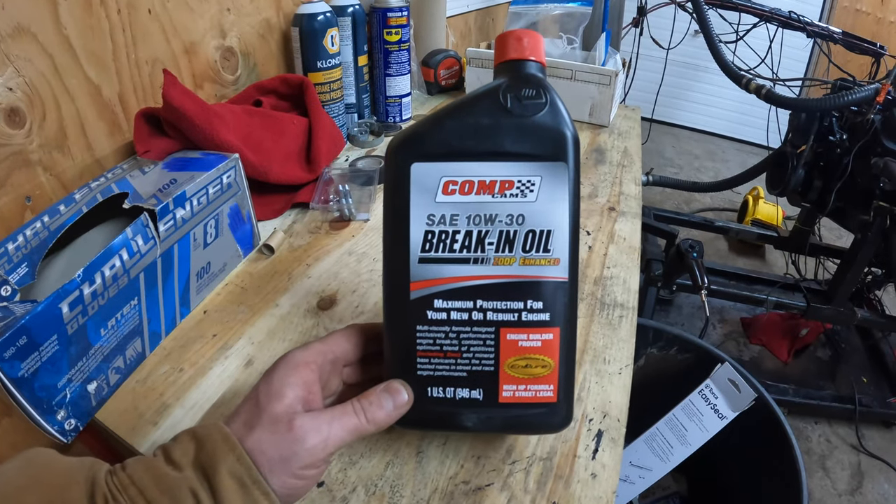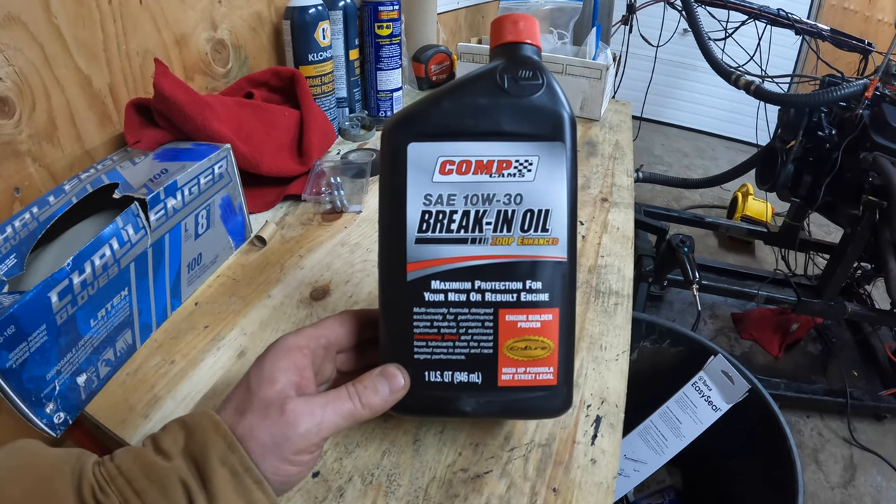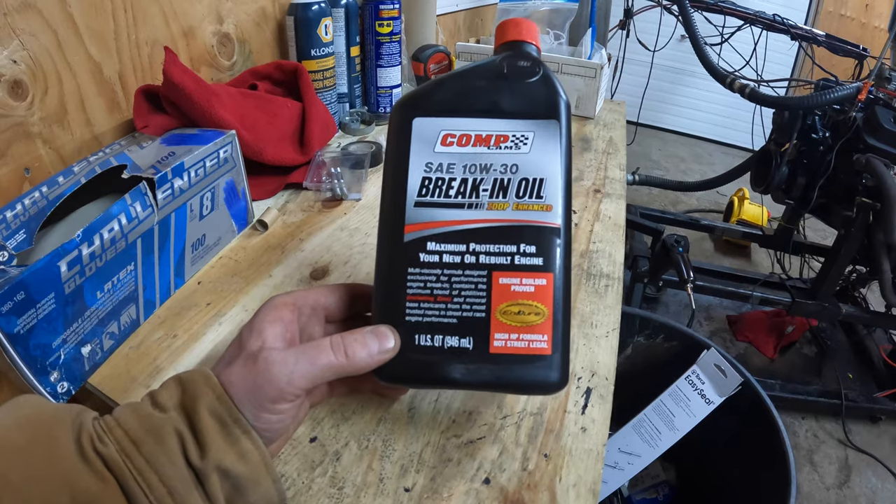For break-in we're using Comp Cam 1030 break-in oil — it's got the ZDDP enhanced technology.